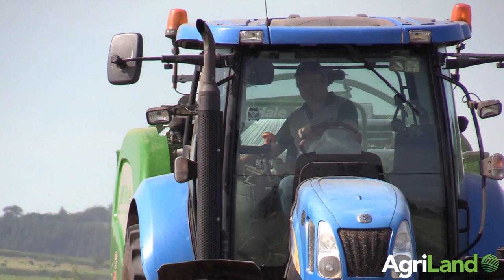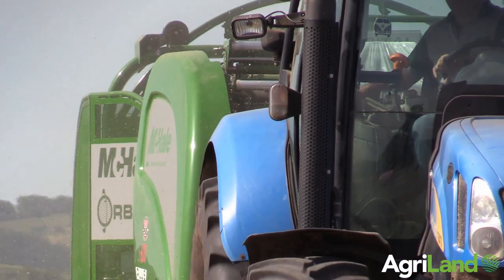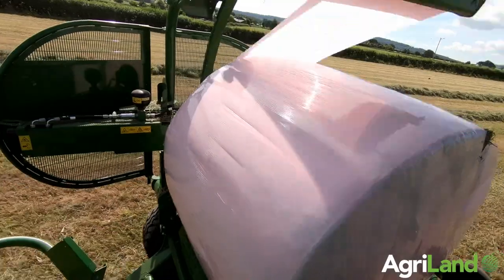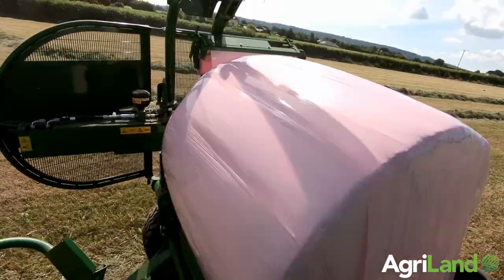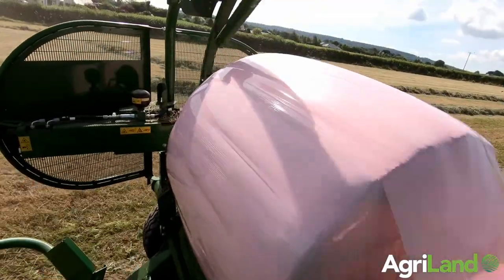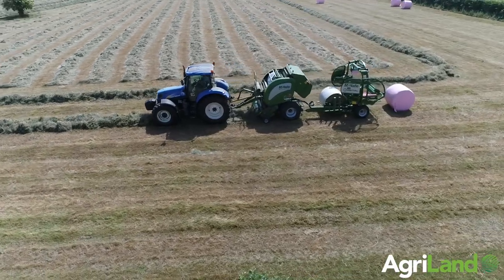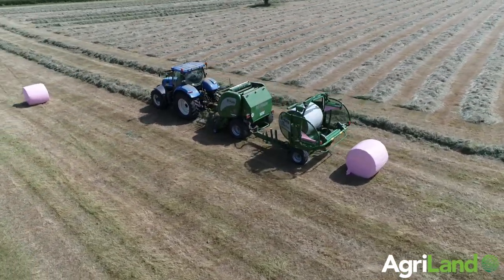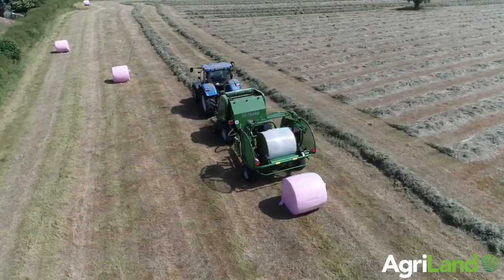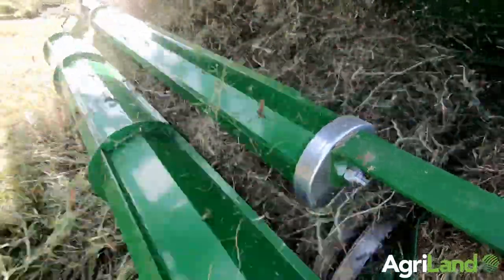It's a completely automated system baler. It has taken me a day or two to get the hang of it — I'm continually going for a hydraulic handle to open the back door, press a button to set the wrapper off and drop a bale, but now I sit on it holding my hand back. It's completely automated: from the minute it makes the bale, it puts the film on, opens the door, shuts the door, picks up the bale, wraps the bale. The only thing left for me to do is drop the bale whenever I feel like it, and I can even make that automatic.